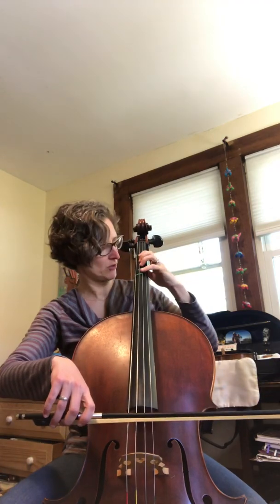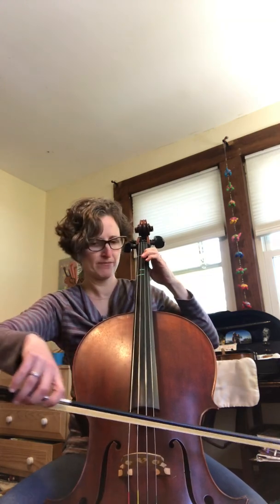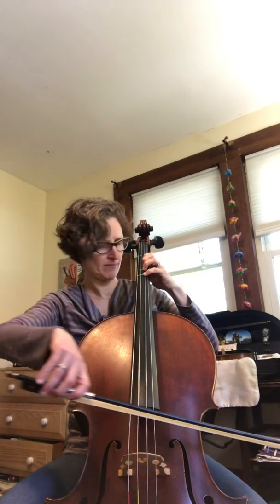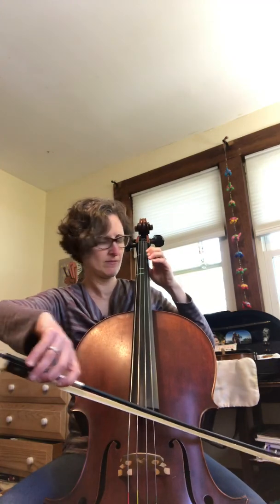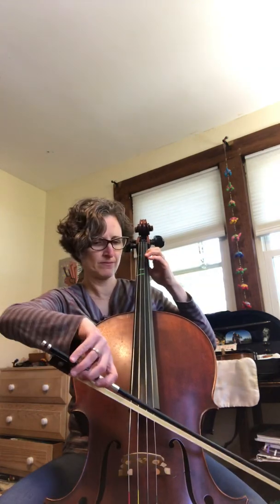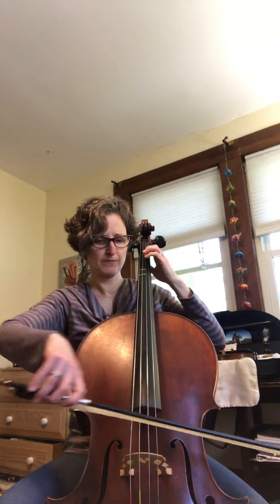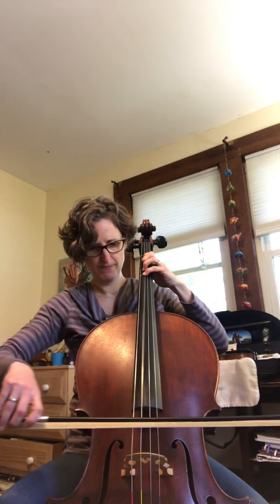And of course, once you get comfortable with these finger patterns and the shifts as we did in some of the earlier scales, you can always add rhythms to it. And so on — alright, have fun with that.